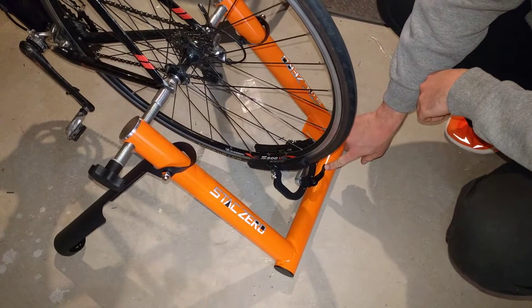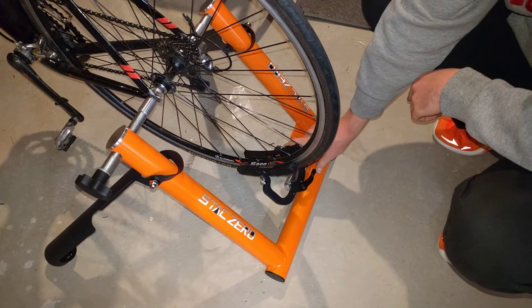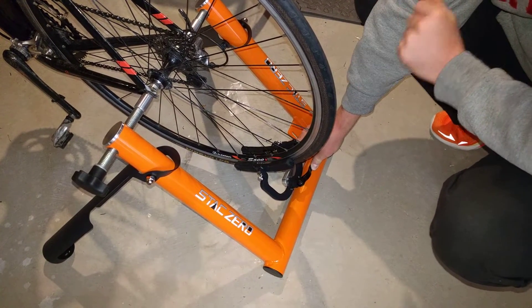You can push pretty hard — especially if you have a non-PM and there's a big solid chunk of aluminum — you can push really hard on the quick release without damaging anything. Don't stand on it, but you can push pretty hard.